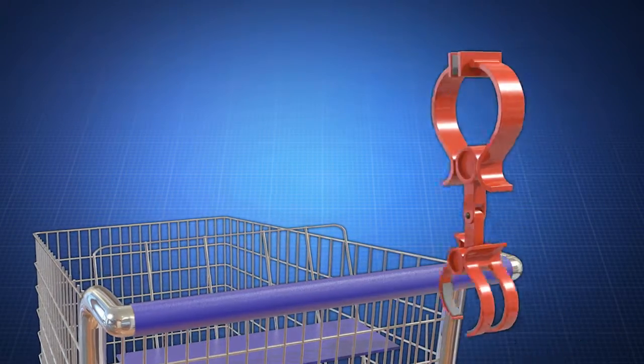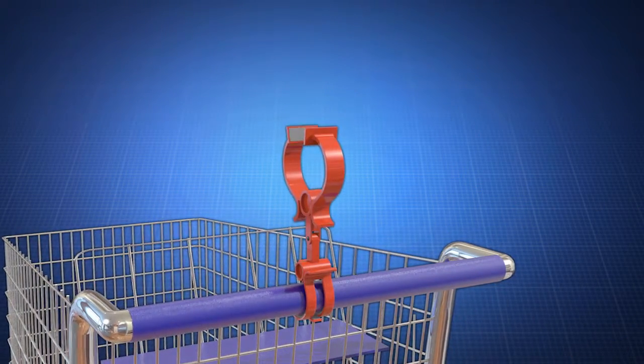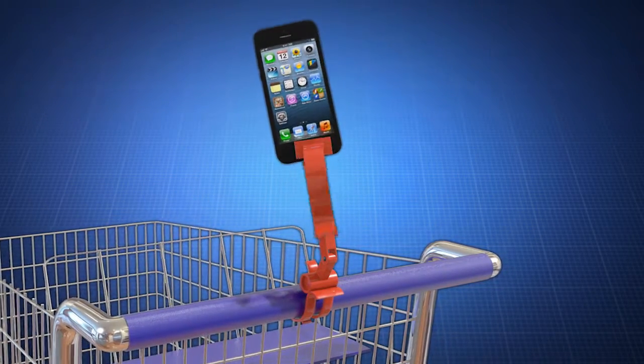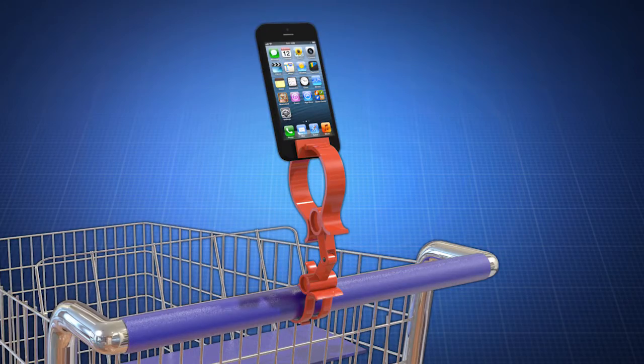The device's swivel joint allows your phone to be specially positioned for your convenience. Now your smartphone or tablet can be easily viewed and accessed while pushing the cart. It also protects them from costly damage or theft.